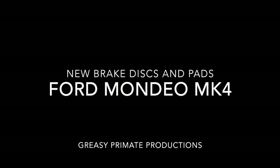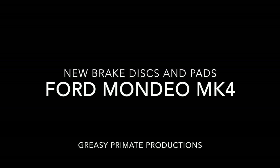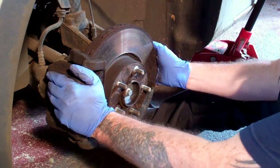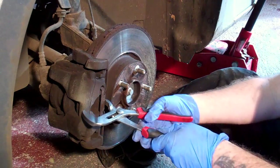Hello Grease fans and welcome to another Mondeo Mark IV video. This time we're changing the front discs and pads. As always, safety first — make sure the car is jacked up and resting safely on axle stands. Never rely solely on a jack.